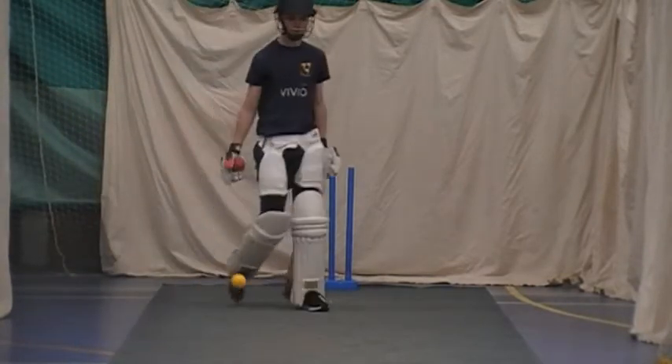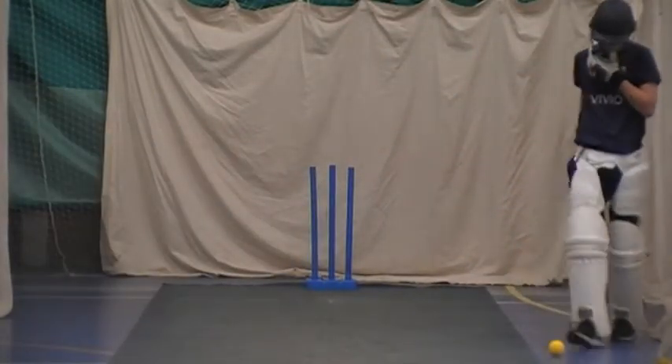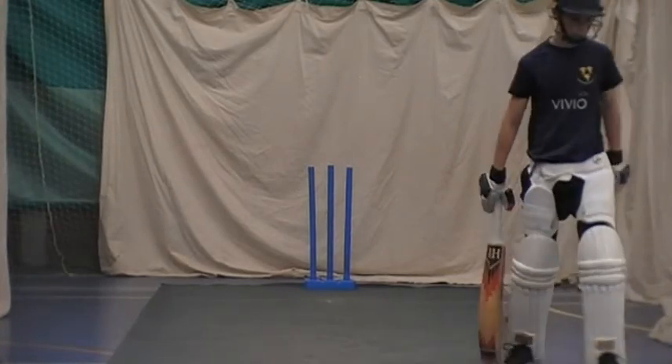Just get his foot to the pitch of the ball, mate. You want me now? A little bit towards you. Yeah, that's good.